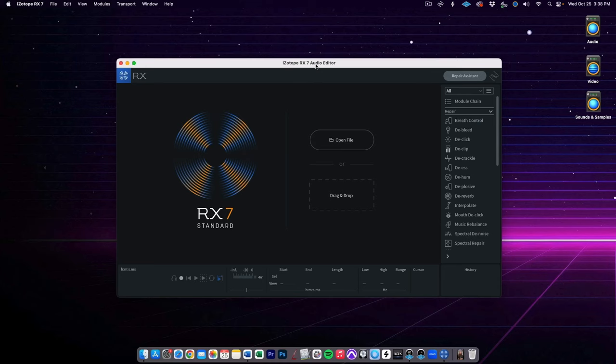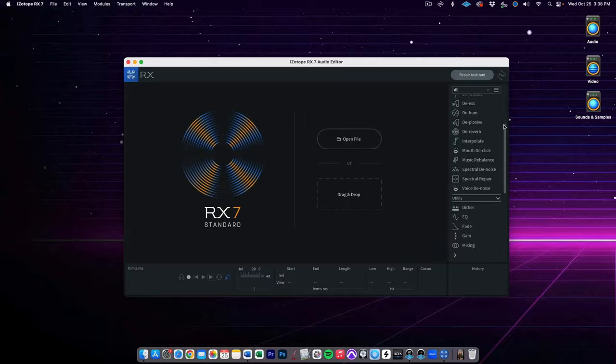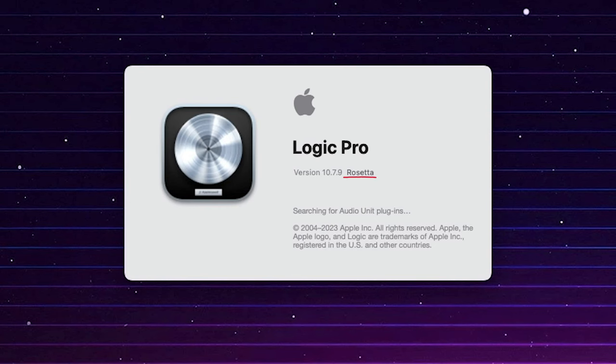For my workflow, I've found that I only need to use Rosetta to run one thing: iZotope RX version 7. And I'm only doing it this way because I don't really use the plugins of RX that much — I typically just use the standalone, which works fine, and I just didn't want to pay for another paid upgrade right now. The newest version of RX does work natively on Apple Silicon, and I'm sure I will get that at some point. So if you find that some of your plugins are giving you error messages when trying to load natively on Apple Silicon, try loading them with Rosetta enabled on Logic.